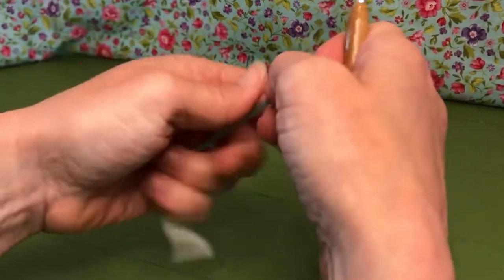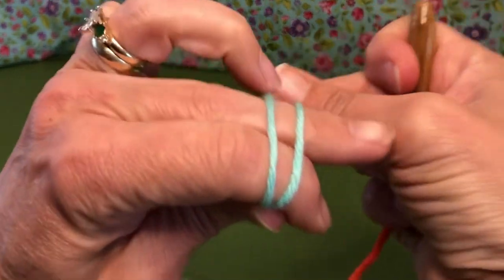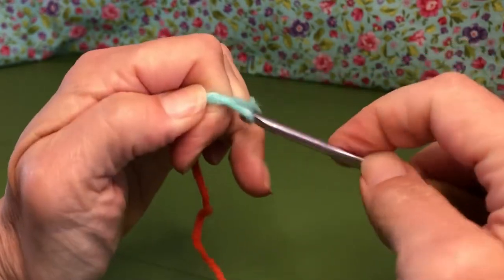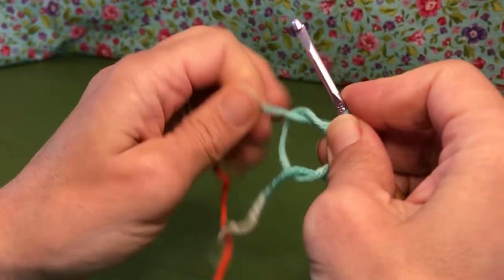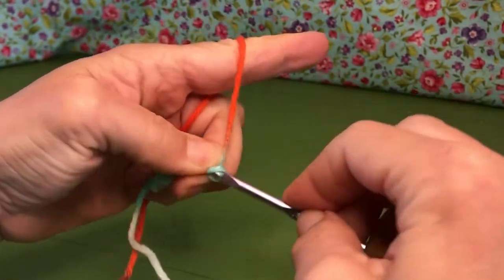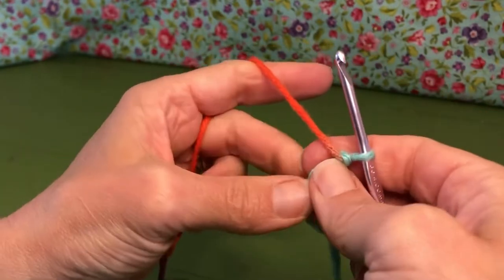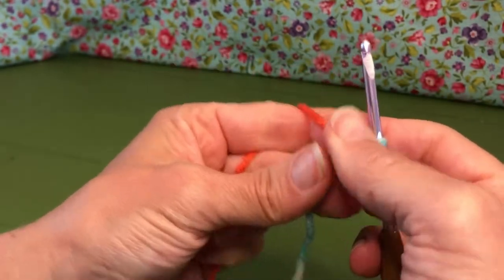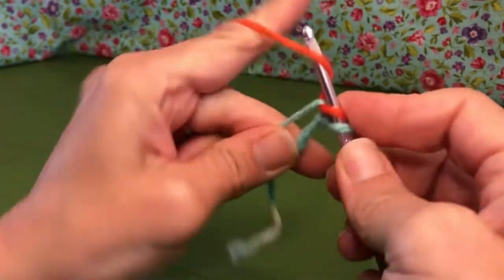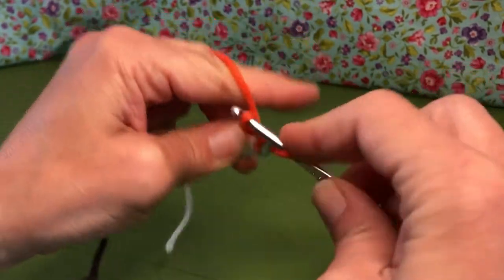So let's get started. We are going to start with the magic ring — yarn over, cross, and yarn over, then go underneath the first one, grab, and twist. If you need the slower tutorial, it is on the channel. One chain there. Okay, this is our magic circle. Inside the magic circle we need six single crochets, so enter your circle, yarn over, and pull through. Here's one — enter my circle.